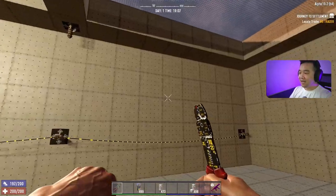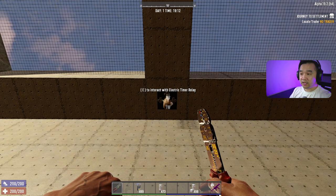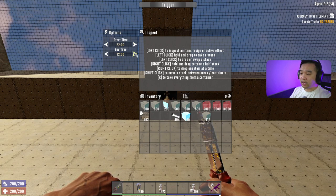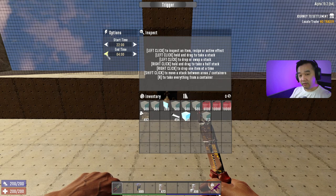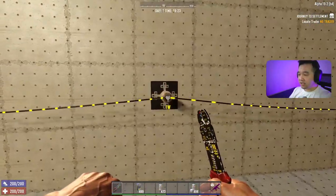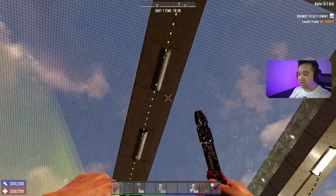The last thing we're going to cover is timers. Timers aren't countdown timers — they're like switches that operate based on time of day. You set a start time and an end time. For example, start at 10 o'clock in the morning and end at 4 o'clock, which is when zombies stop running. Connect this up to the lights, and the timer will power them on a schedule. Power travels all the way up through the relay chain and up to this timer, which then powers the lights.